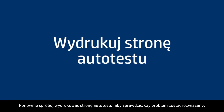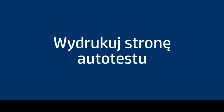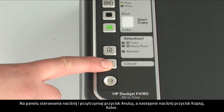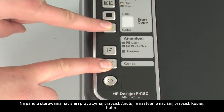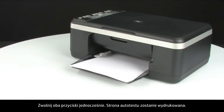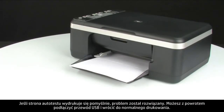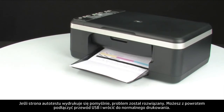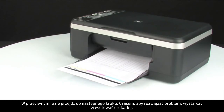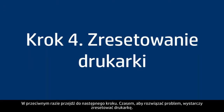Try printing a self-test page again to see if the issue is resolved. On the control panel, press and hold the cancel button, then press the start color copy button. Release both buttons at the same time. If the self-test page prints successfully, the issue is resolved — reconnect the USB cable and resume printing as normal. If the self-test page does not print, go on to the next step.